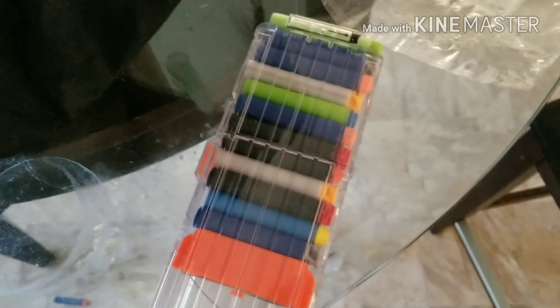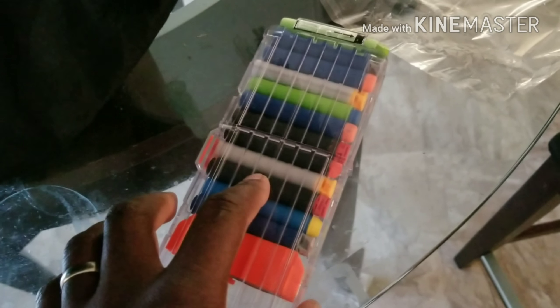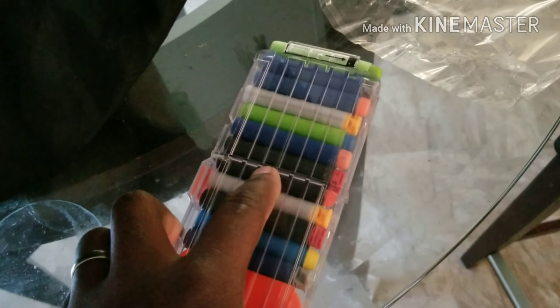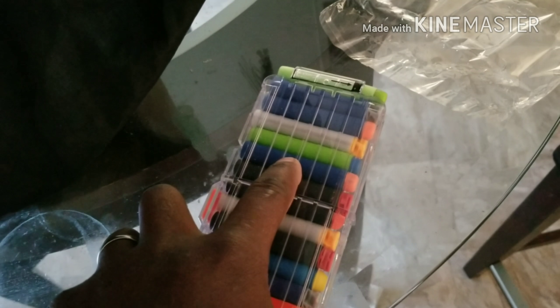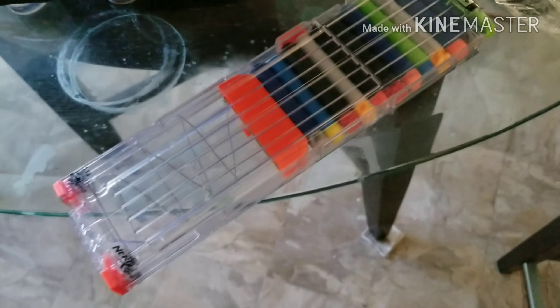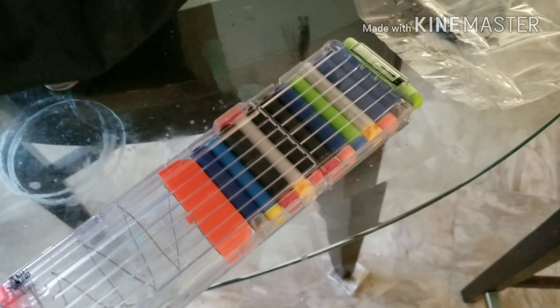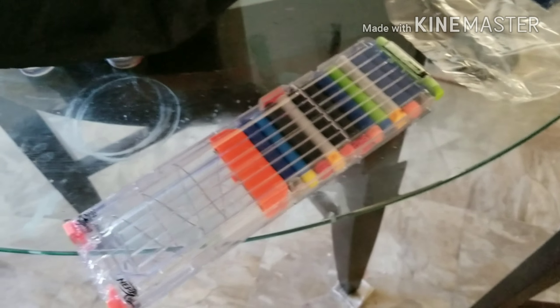I'll go ahead and load up some older darts and see if I get the same performance. As you can see, I've loaded up a very different array of darts: some AccuFake, some Dart Zone Adventure Force, some Raytheon waffle tips, more AccuFake, an actual Koosh tip from Raytheon, more waffle, a regular Elite Dart, another Dart Zone, a waffle tip, Streamline AccuFake, and a Zombie Strike. I'm going to try these out and see if I can get through all of them without issues. The cage and motor setup definitely likes newer darts — if it's new darts, it fires flawlessly.